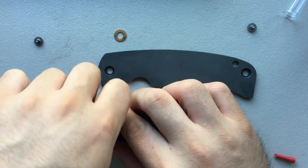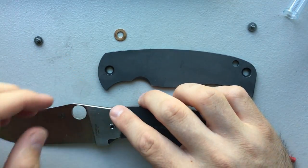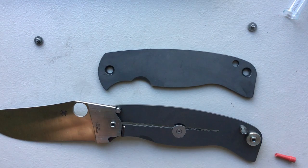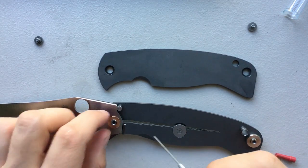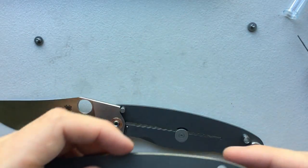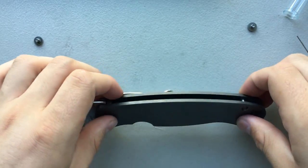Now let's drop in a stop pin. The lockup on this knife out of the box is late — absolutely late, like 70%, maybe even 80%. Which is impressive, honestly, and borderline frightening. I'm going to drop that on there and rotate it a little bit to distribute the oil. A late lockup is one of those things that I feel like I maybe should get more bent out of shape about than I do. Practically speaking, I've never worn out a frame lock, so it's almost academic at some level.